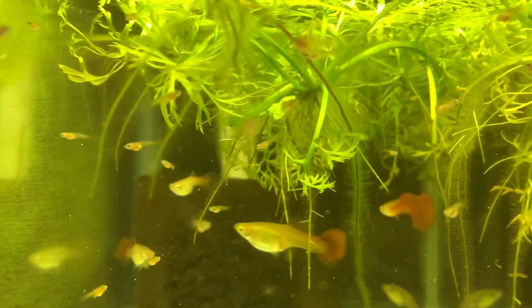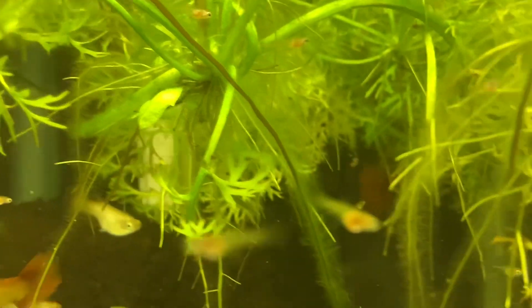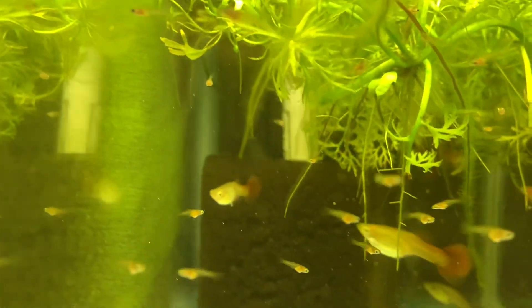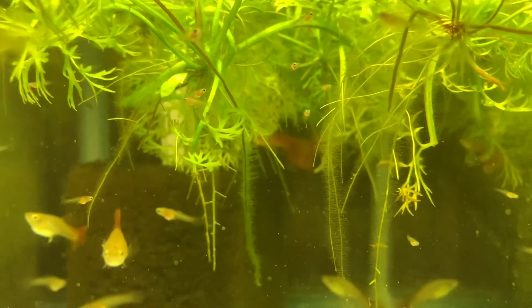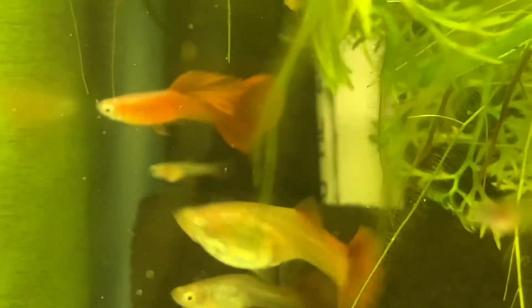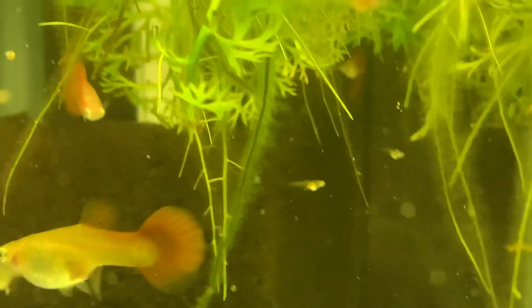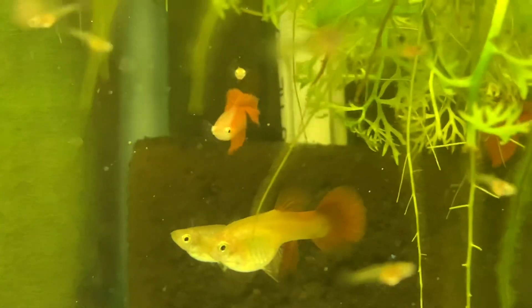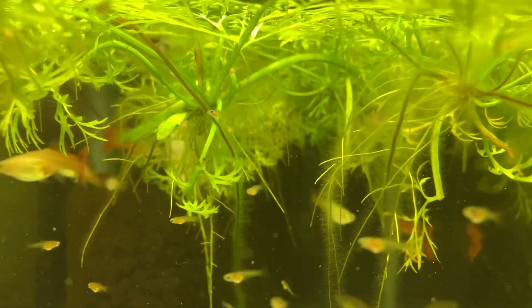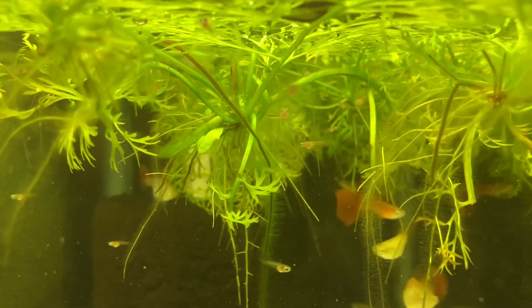I have sold the roebuck reds to other people who have gotten albino fry — I've never gotten albino fry out of them. There's probably about 40 fry in here and I don't see any albinos, so maybe they just taste good — I don't know. Sometimes with a female, something internally just goes wrong and all the fry just did her in. We'll see what happens.